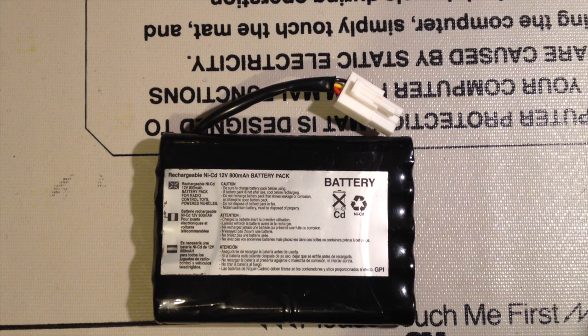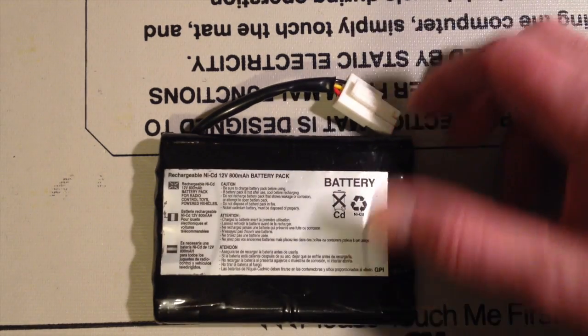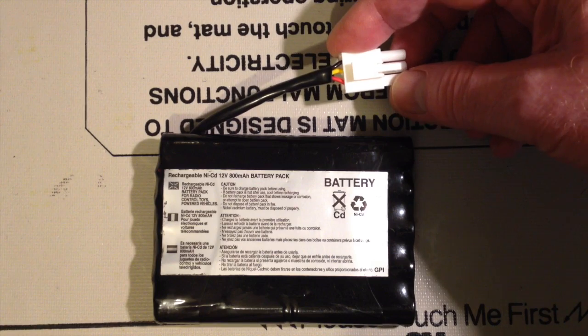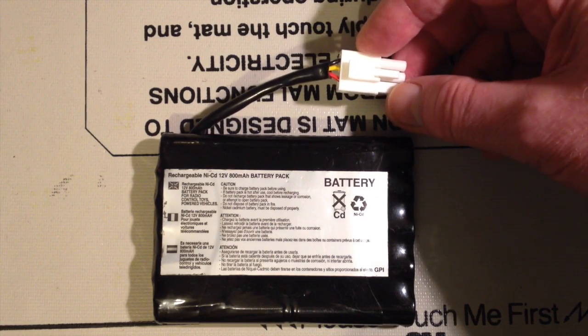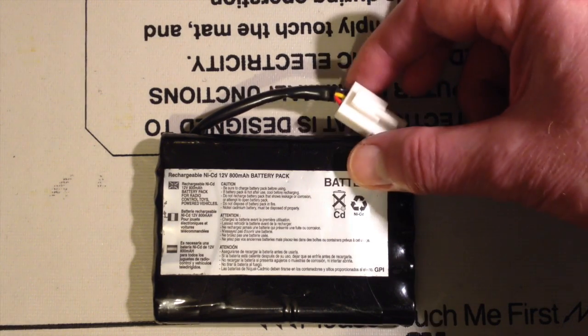Hi there, this is FixedIt. I got an ICB robot dog off eBay that came with a battery, but the battery is pretty dead and there's no charger. It's got this interesting specialist plug stuck on the end of it, so I need to figure out how to charge it.